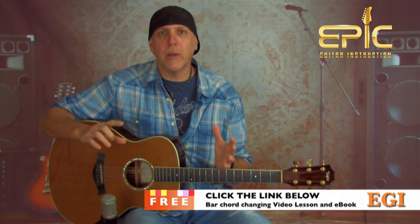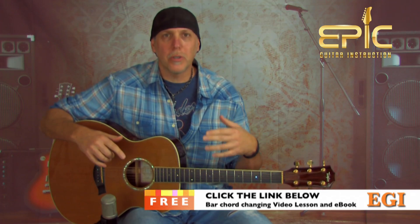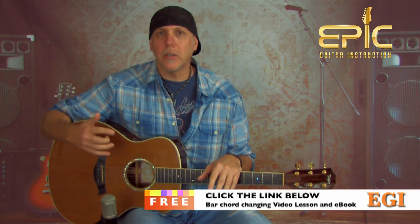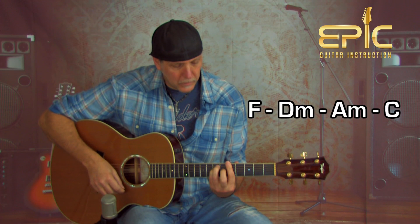The basic structure of the song is really just two progressions. One of them is used mainly throughout the whole song — verse, chorus, pre-chorus — and then there's one other progression toward the end during the 'whoa' section. That one main progression goes: F, D minor, A minor, C.